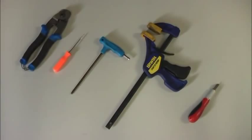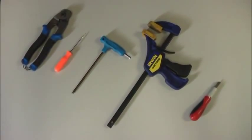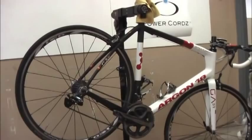Required tools for installation include cable cutters, an awl, Allen wrenches sized 4 or 5mm, a third-hand clamp, and a utility knife. Prior to installation, attach your bike firmly to a stand.